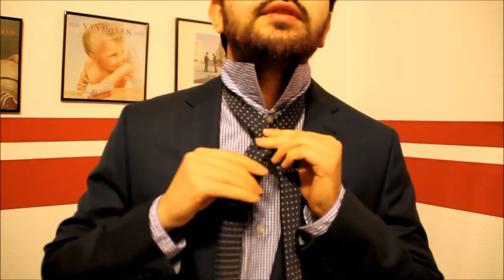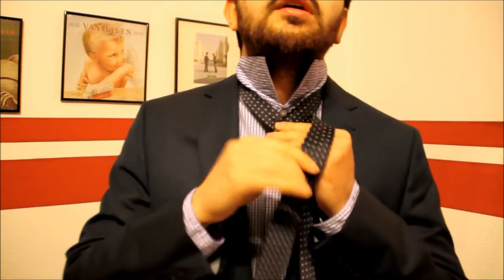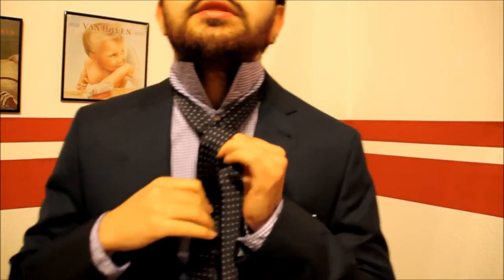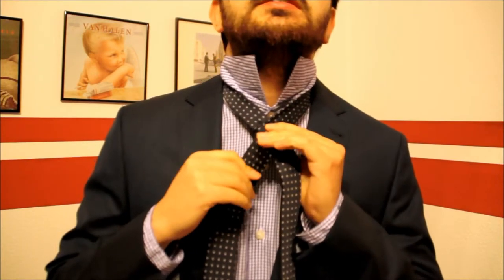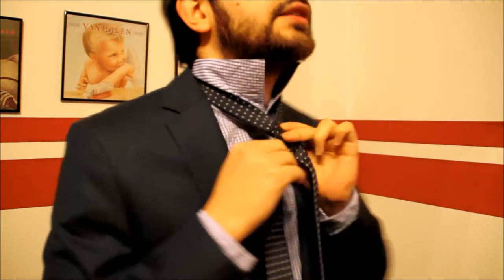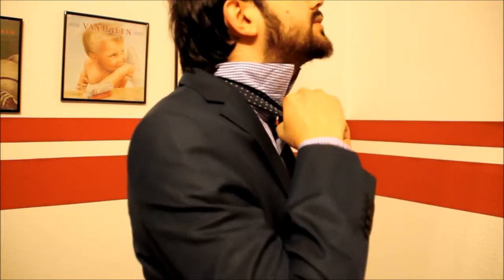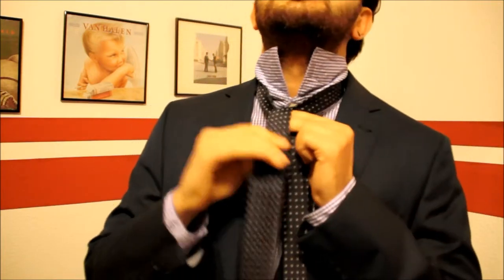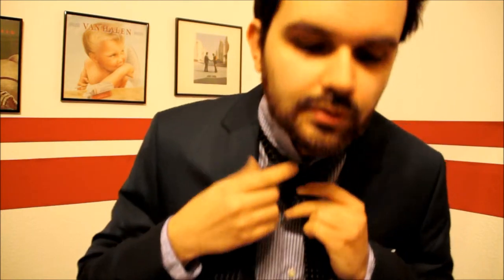Repeat it once more — twist it around the thinner side, holding everything together. Now you have to release your index and middle finger. Your thumb is still inside here. Now you get to reach from the bottom, up through the hole, and that's the final step — like this.